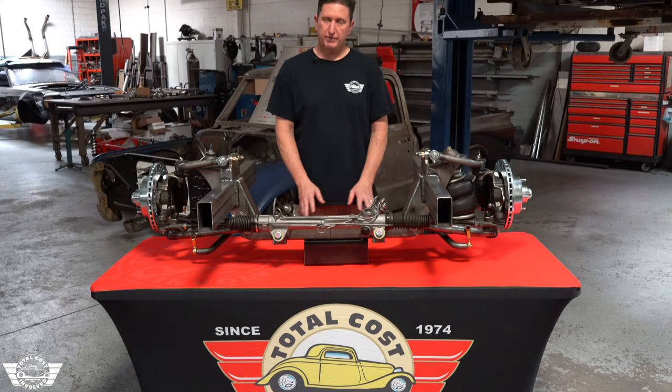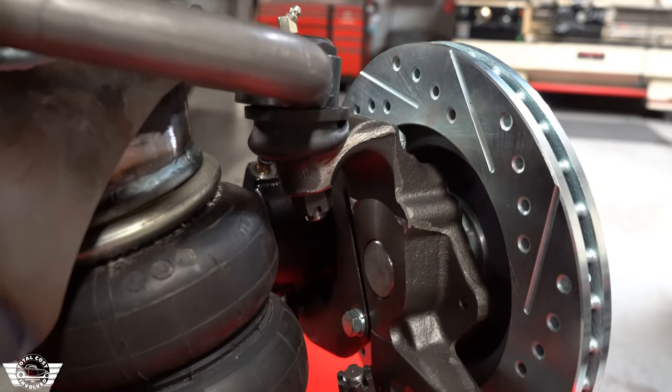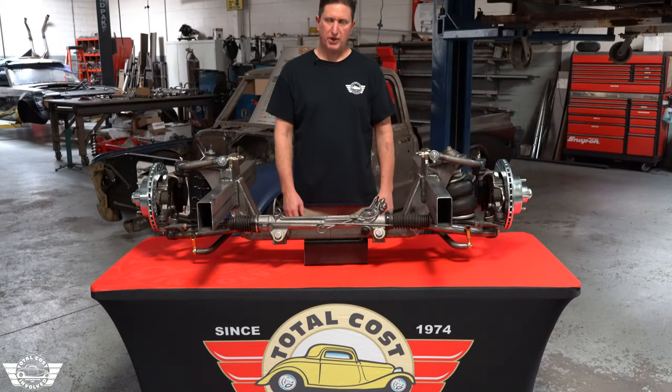This front end has all of our heavy duty components. It's based on a Mustang II spindle that we have cast locally. We machine it in-house and then we install a chromoly pin, trying to add as much strength as we possibly can.